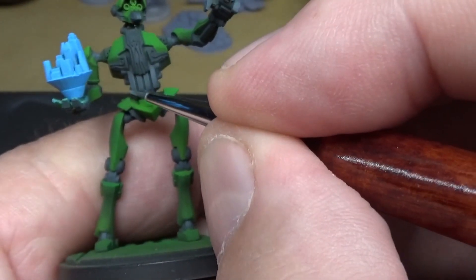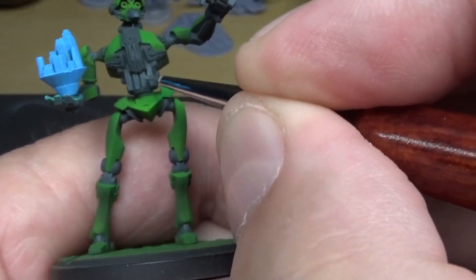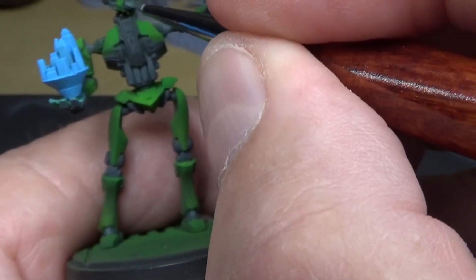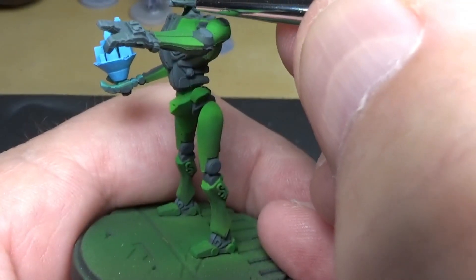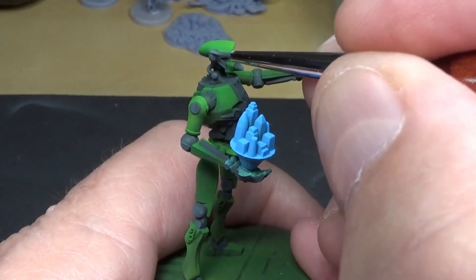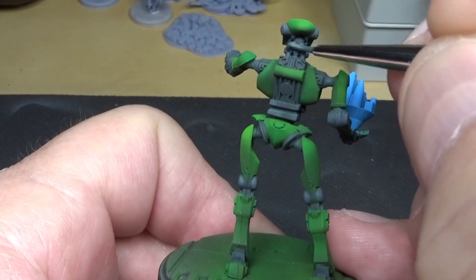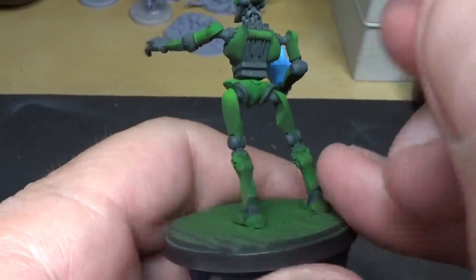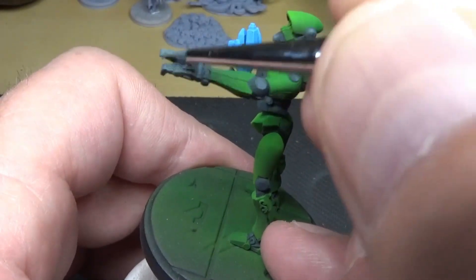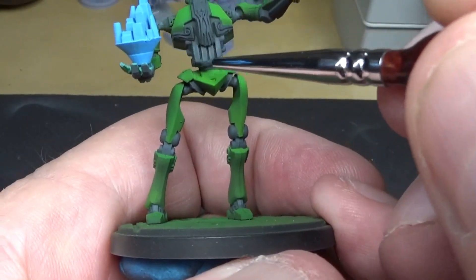Now what we're going to do is just kind of go in and get some of the higher areas, maybe get some lines in there. Looks nice. Hard to see, sorry. This is looking really nice — just getting the edges really, just the tops. Giving a little highlight because we're going to do some gold etching in here, so I'm staying away from all that.